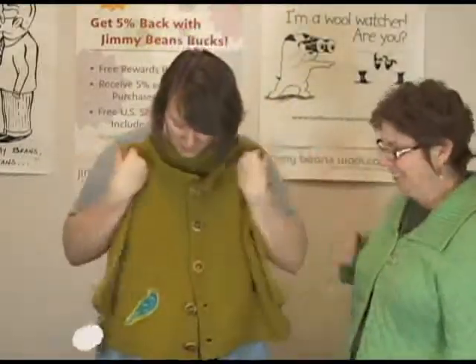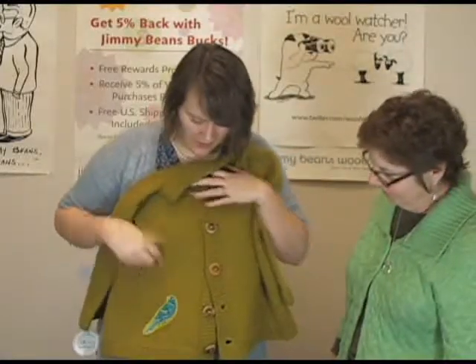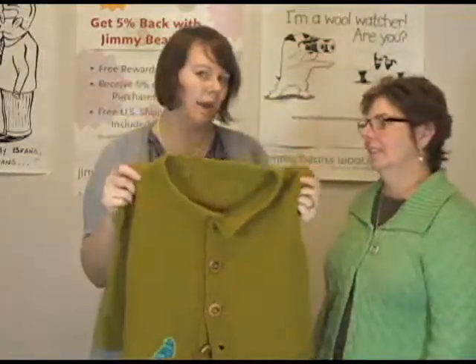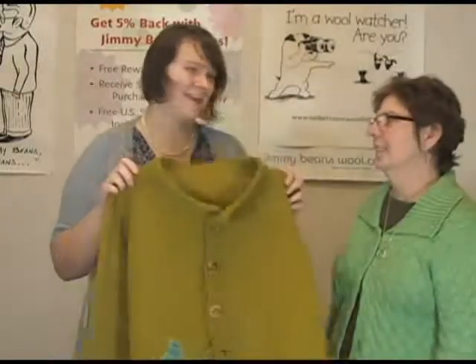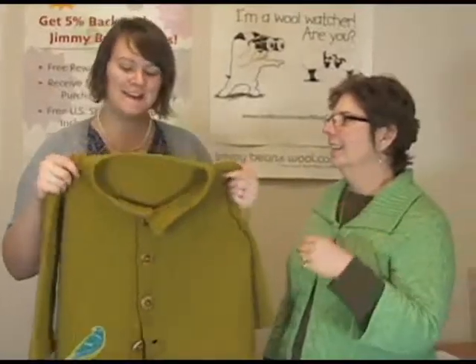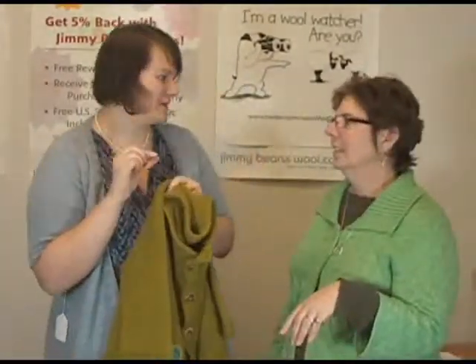We have this pattern here — it's a newer one. It's really adorable. I love how she's adorned it with a little bird. It's a nice bulky weight sweater, but you could easily layer it and wear it. In fact, that's what Sandy said she's going to do — she's going to make it her warehouse jacket so she can be nice and toasty warm when she's working and pulling all of your orders.